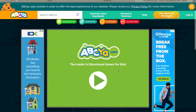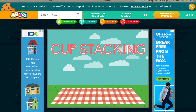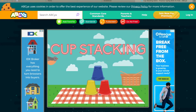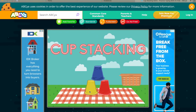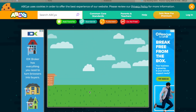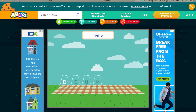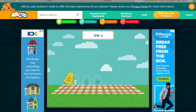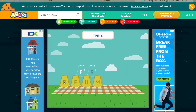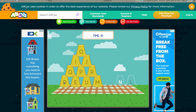Alright, so let's go ahead and click the arrow, and then when it loads, click start. Here are the directions: stack and unstack the cups by clicking the white letter. So here's our white letter — D, E, U, M — you're using the keys on your keyboard as the white letters come up.